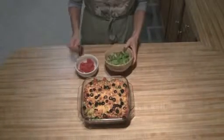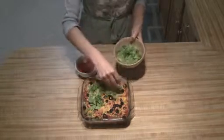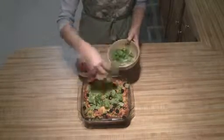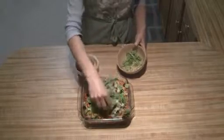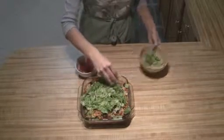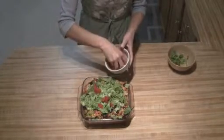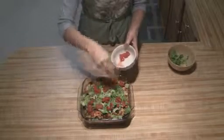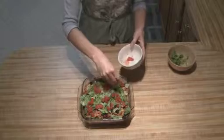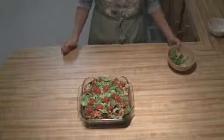Once you've baked it, all you're going to do is take your lettuce and sprinkle that on top, and then take your fresh tomatoes and sprinkle those on top, and then you're ready to serve. Hope you enjoy!